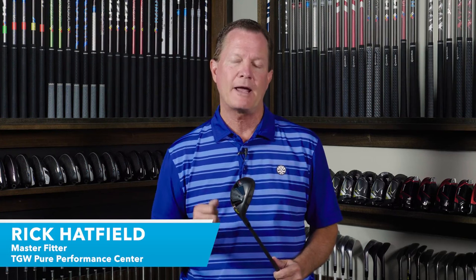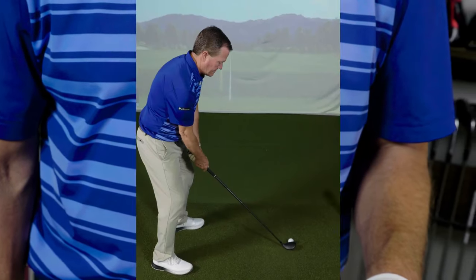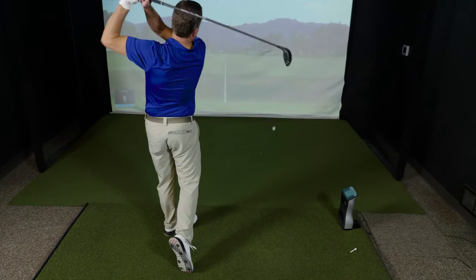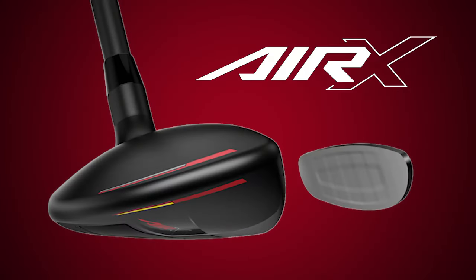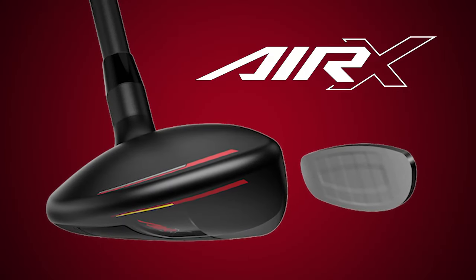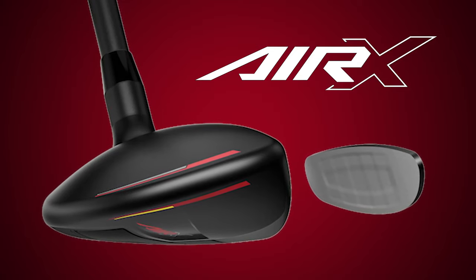Hi, I'm Rick with TGW.com. I'm introducing the new Air X Hybrid from Cobra Golf. It's my intent to tell you what type of golfer is going to want to try this new hybrid. I got to hit this club for the first time. I'll go over my experiences, talk about the performance that I saw, and then we'll touch on some of the key technology and specifications that goes into this new hybrid line from Cobra.